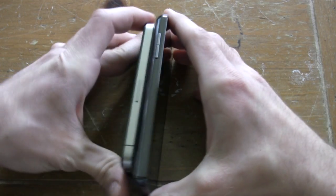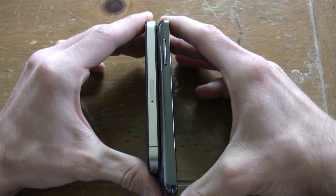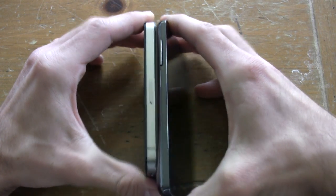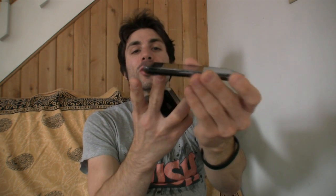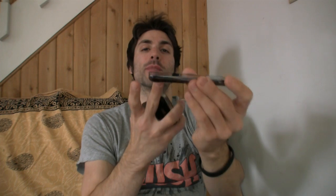Another thing that Samsung did with the Infuse 4G was put it on a diet. It's one of the thinnest phones in AT&T's fleet next to the iPhone 4. When you compare the thinnest section of the phone, it's actually slightly thinner than the iPhone, though it does have a little junk in the trunk at the bottom of the body.